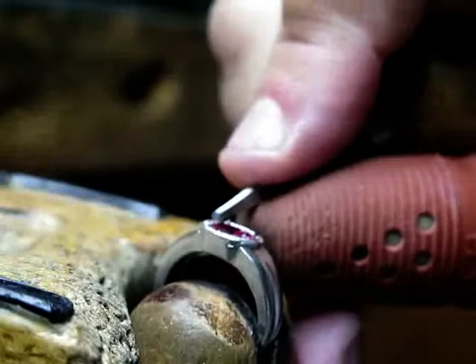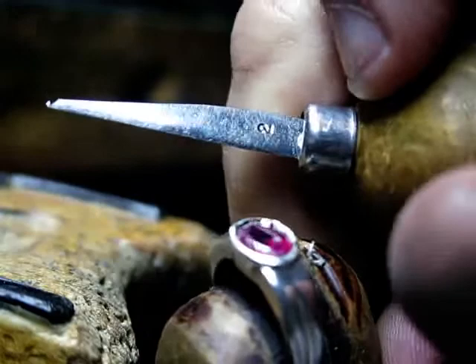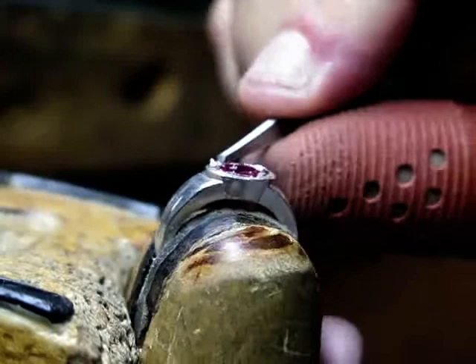Now learn how to handle the graver. As you can see on this particular graver, it's not really that long, and here you can see the number two. It's a number two graver. You can use a number one — I would use that maybe for a gypsy setting — but for this heavy-duty work I use a number two graver. It cuts a wider swath.